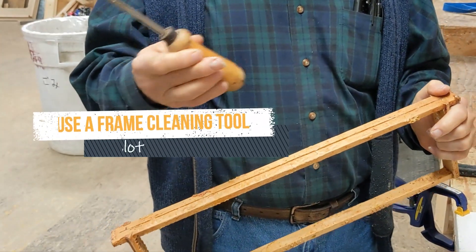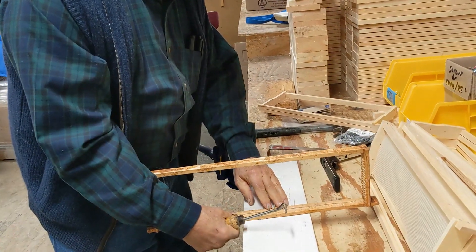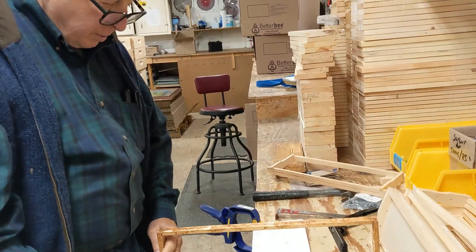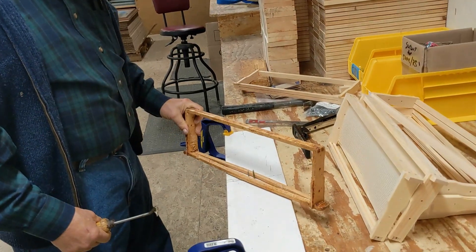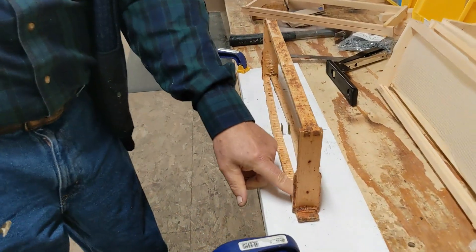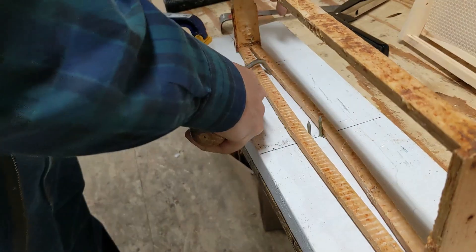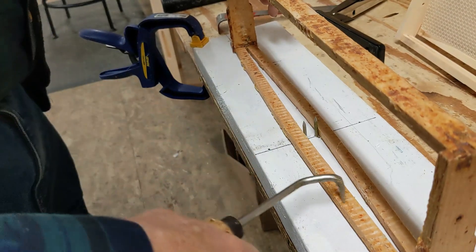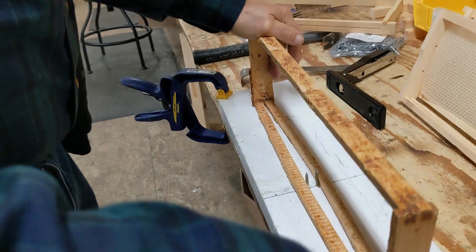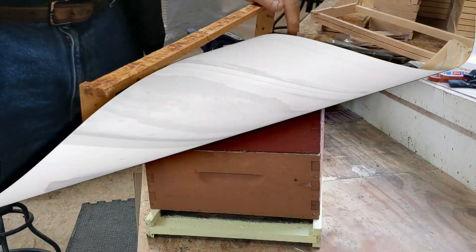You obviously have to clean that out or you can't put a new piece of foundation in. So this is the best tool for that. You put the frame back on the nails, twist it again, put this in there and scrape. You will get out almost all the wax. You want it absolutely clean — if you don't get it absolutely clean, the new foundation can be very difficult to get in.